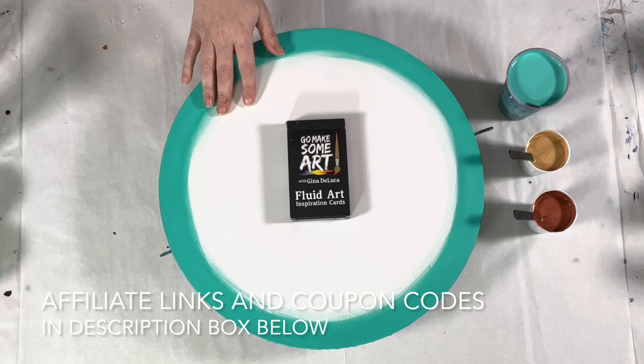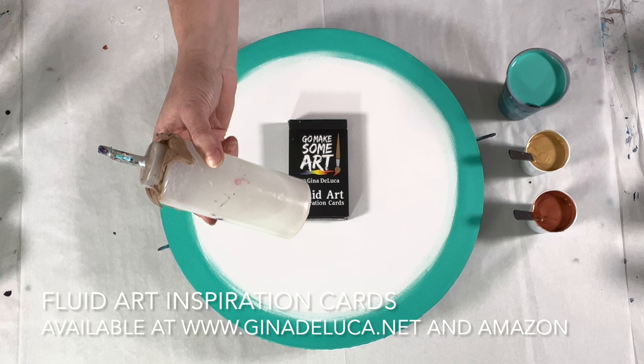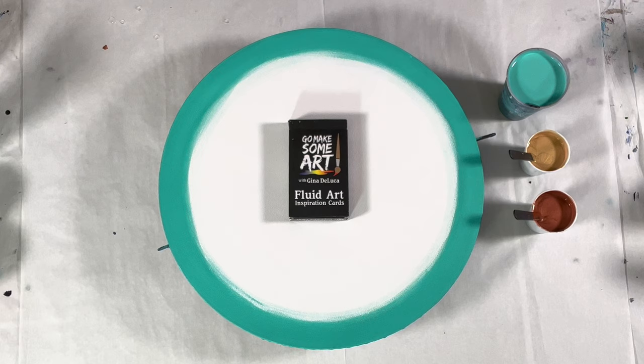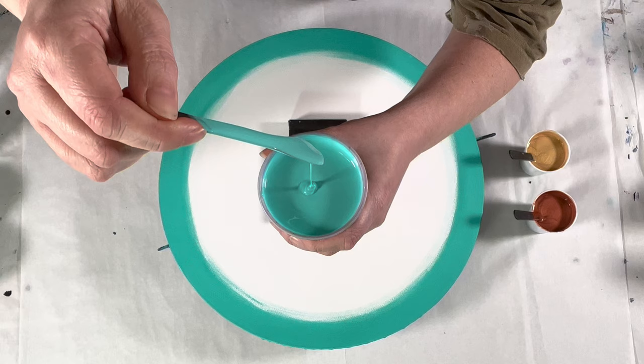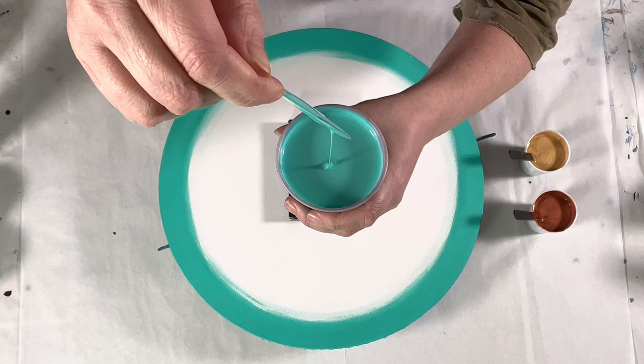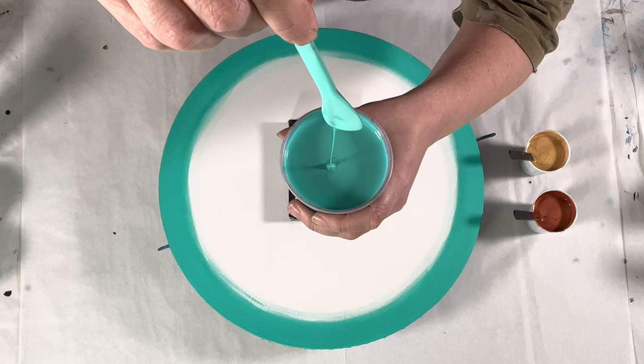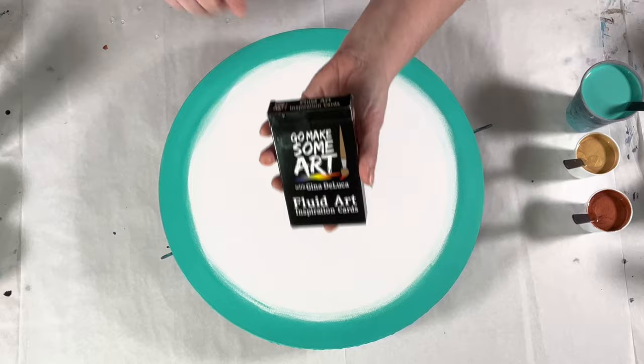These paints have been mixed one part paint to two parts Floetrol. That mixture is then thinned with my concoction of 90% water and 10% Floetrol until I get the consistency I'm looking for, which is about a two on my consistency scale. It's making a mound but it disappears quickly, and it's making a nice thin stream off my stick — a nice even stream like a pencil lead. You don't want it thick and thin alternating; that means you need to do some more mixing.